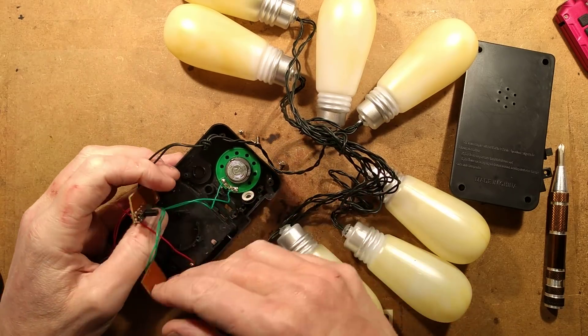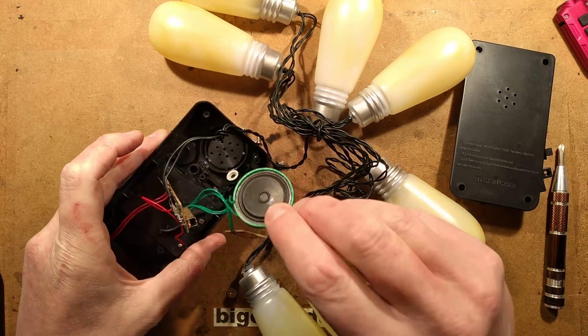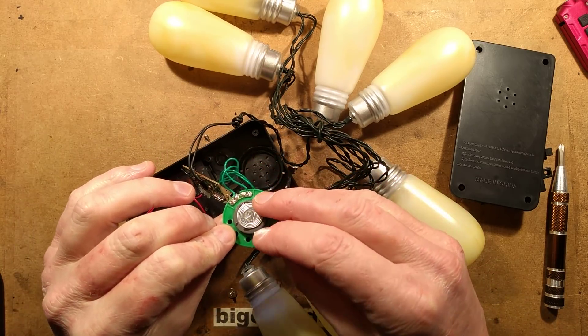The speaker is quite big in there - the speaker might be quite useful. It's fairly generic, but actually it's bigger than the average one. It looks quite neat.